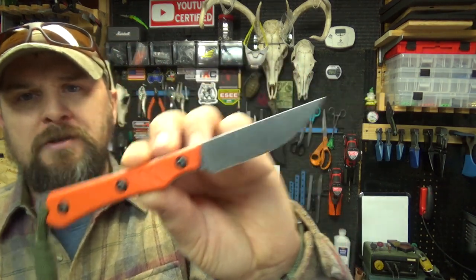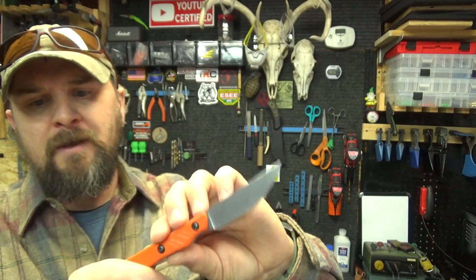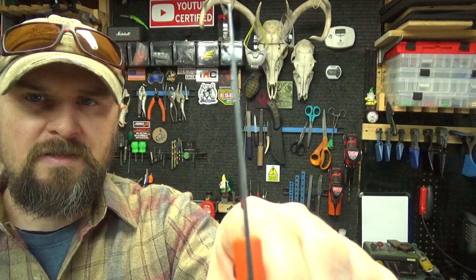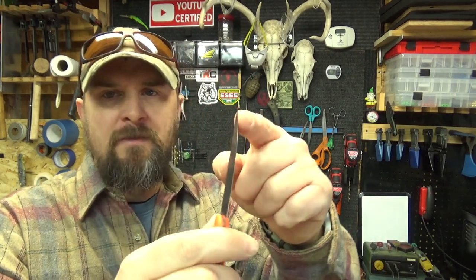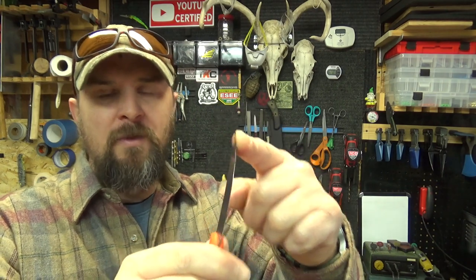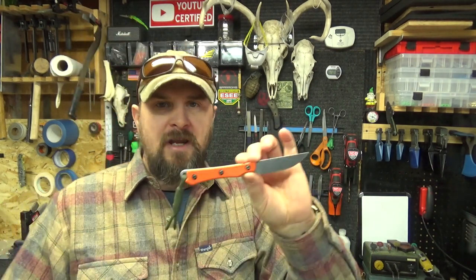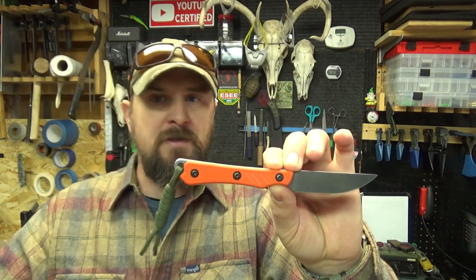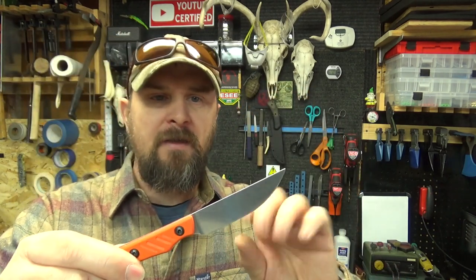It has a two and three quarter inch cutting edge and the thickness is right at one sixteenth inch — it's a very thin knife. This is not going to be, in my opinion, a great field knife, bushcraft knife, or survival knife. It's very thin and very flexible. I have not had a chance to do any game processing with this or clean any fish with it unfortunately, so I'm not really going to speak to that.